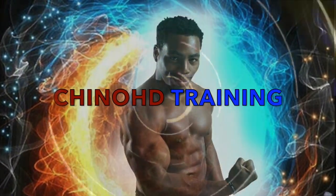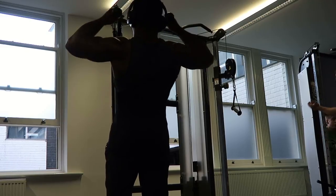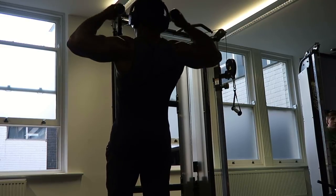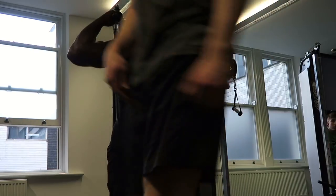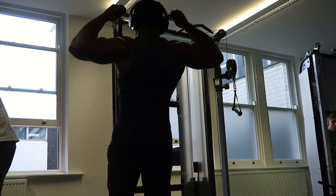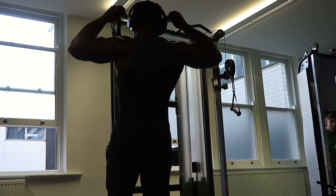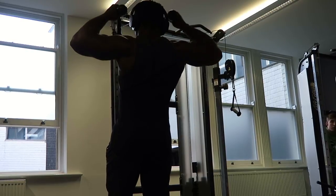Welcome to Chino HD Training. I want to take you through my upper body exercise. This is footage from Take the Stage episode 28, and a lot of people told me that I wasn't really in it enough and they really wanted hands-on, really in-depth detail about why I do my exercises and what muscles they promote.